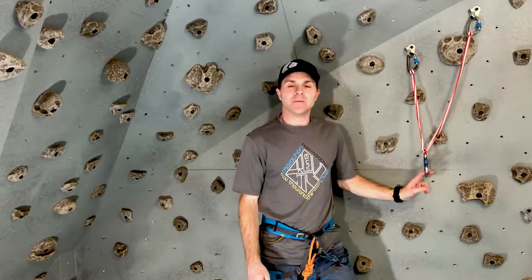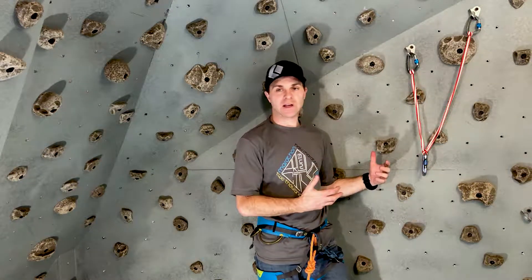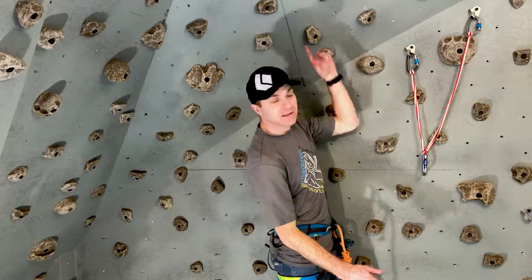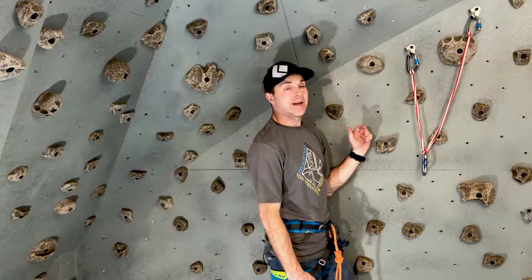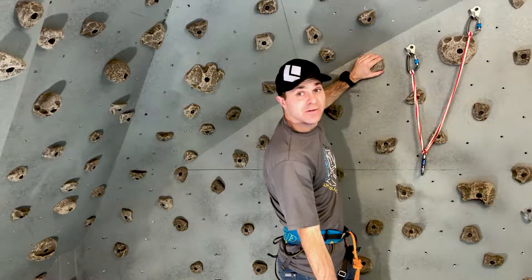The clove hitch can be used in a lot of different scenarios. The main one is hooking into an anchor. When you get to a point on the wall where you need to secure yourself quickly — let's say there's a big cliff, your lead is up there, you're seconding, you got to the anchor, you're tired, you just finished climbing — you need to clove in really fast.